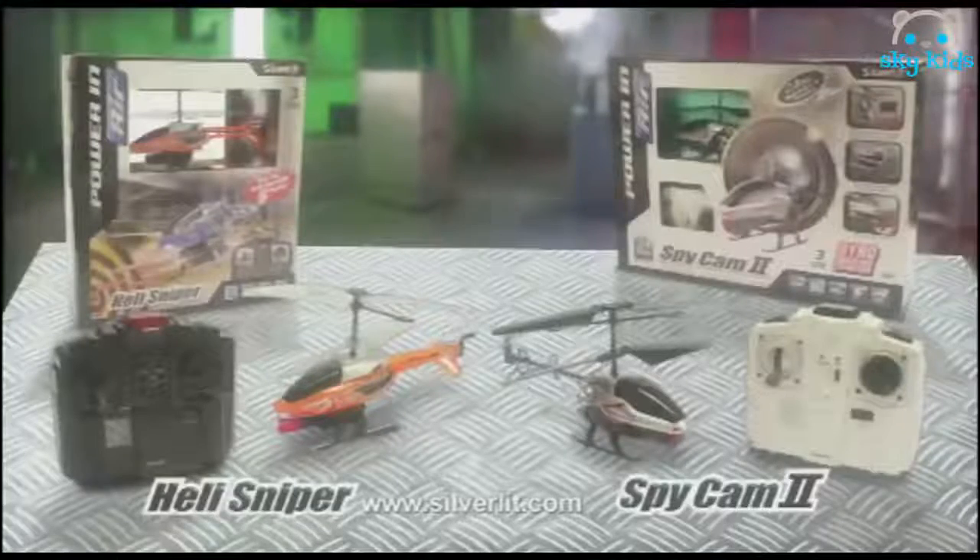Heli Sniper has six shot rapid fire power. Incoming missile. That's how you do it. Heli Sniper and Spy Camp 2 from Silverly.